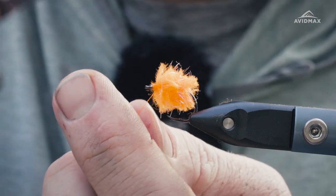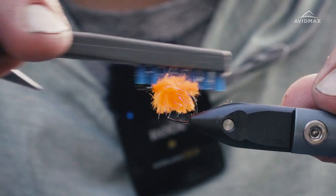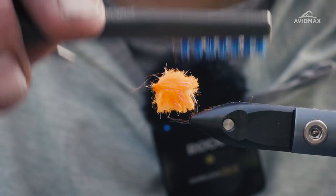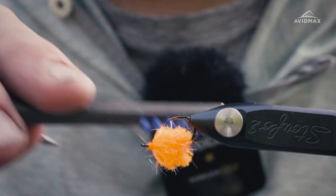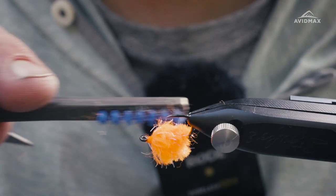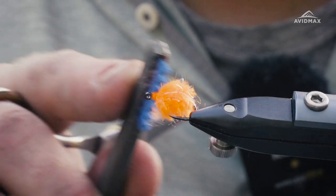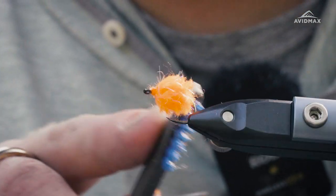And then I do brush this out as well — just kind of get all those fibers freed up. Nice thing about the Air One is it is a rotary, which is a great function in a lot of different ways. So yeah, cool little egg pattern, very very simple to tie.